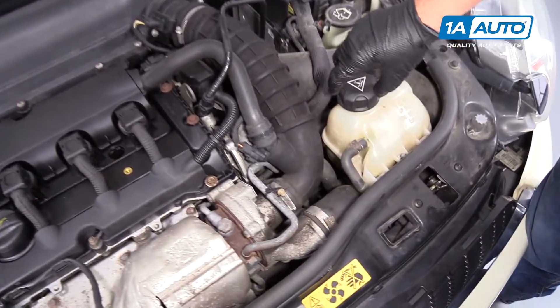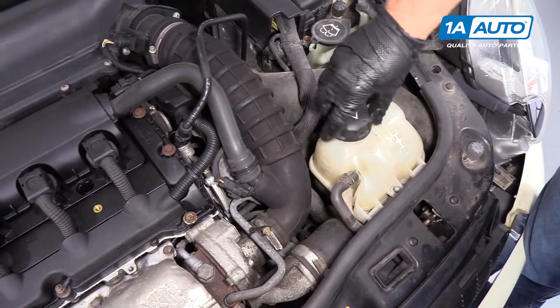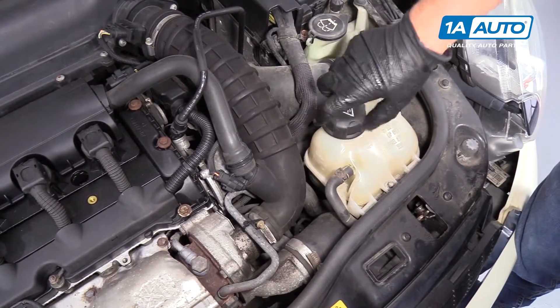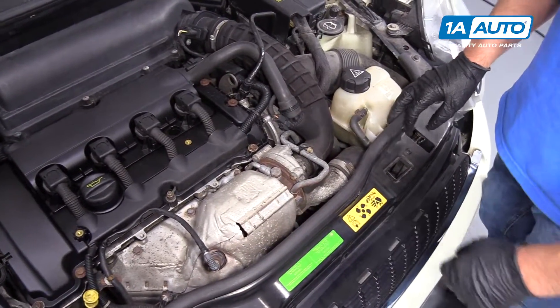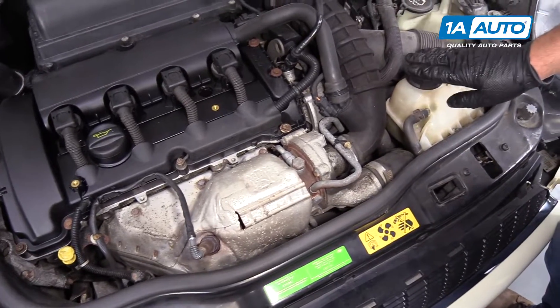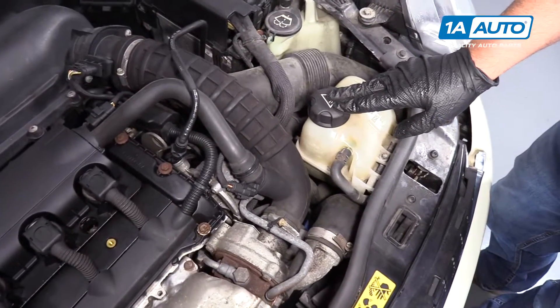To reinstall the cap, just line it up and screw it down. There is no radiator cap in this vehicle. All the coolant to be added would go in this overflow bottle.